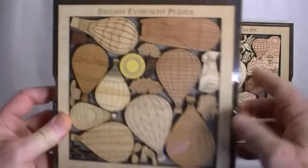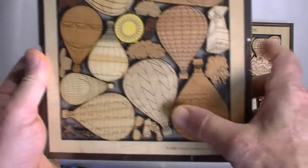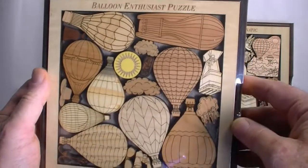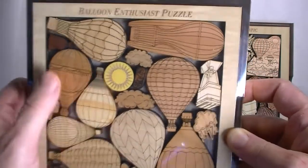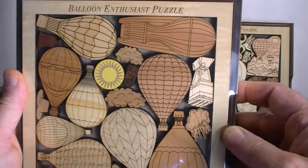And then the balloon enthusiast model, where you just see a whole bunch of different types of balloon patterns. This is actually maple, and it's got an acrylic stain on it to give it that yellow.